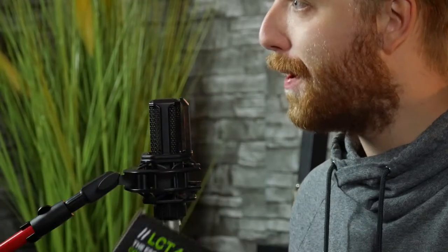Extraordinary, detailed and nuanced sound. Super low self-noise, huge dynamic range. It comes with a shock mount and a pop filter. And the polar pattern on the microphone is cardioid.